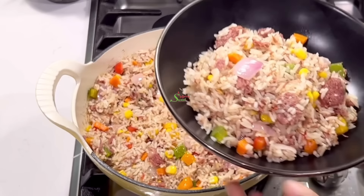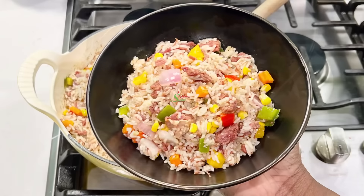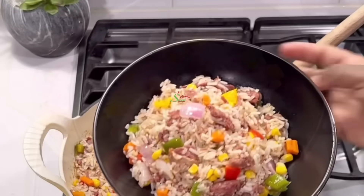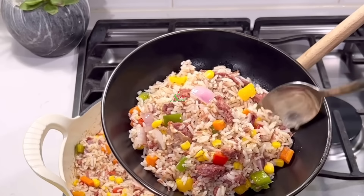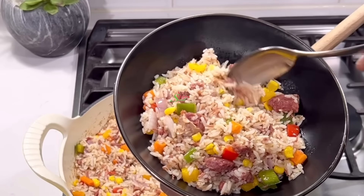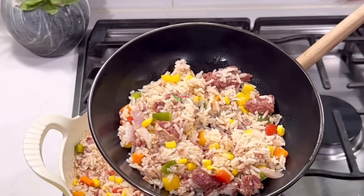Did you enjoy today's recipe? Would you be giving it a try? If so let me know in the comment section. Also be sure to like, comment, and share — that way you will never miss any of my recipes again. Until I see you in the next one, stay safe, keep loving each other, and remember that the love of God and family is life's greatest blessing.